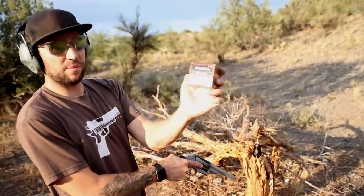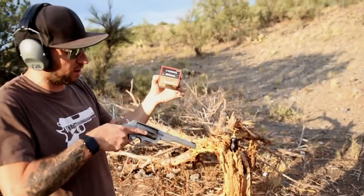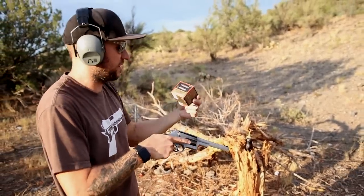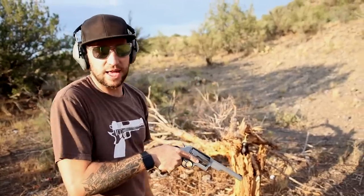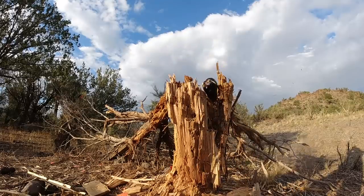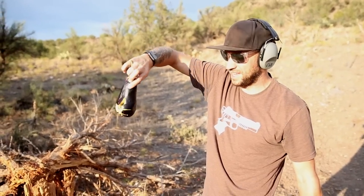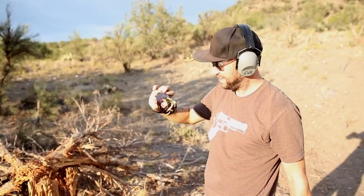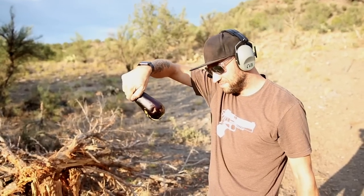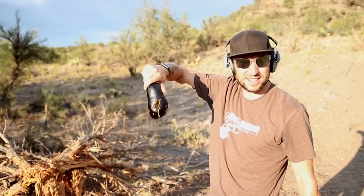This is going to be a Federal Premium 410 handgun buckshot, and it's designed specifically for handguns — namely the Taurus Judge or the Smith & Wesson Governor. As you can see, that was a bit more devastating. That's the entrance wound, that's the exit wound. I still wouldn't say that it exploded, but if you were shooting at something a little bit bigger than a snake, that would probably get the job done.